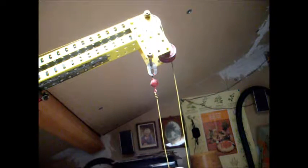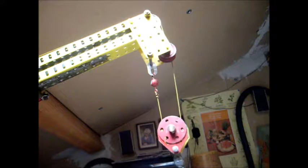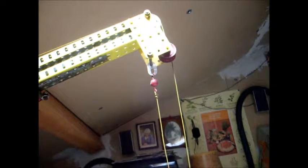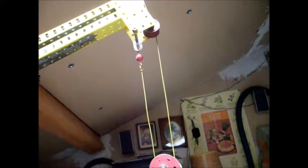Voilà le treuil, la descente. Voilà la descente donc. On essaie de monter, descente — tout fonctionne bien, le levage bien sûr.